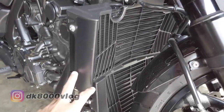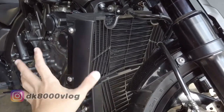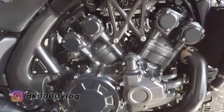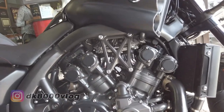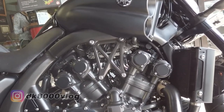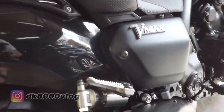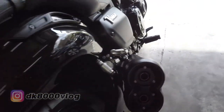Ini yang di bawah gede banget — ini radiatornya, segede gaban gini. Radiator segede ini adalah untuk mendinginkan mesin yang berkubikasi sekitar 1.700cc, V4. Jadi bukan V-twin — ini V4, ada 4 silinder. Masing-masing ada 2 lubang kayak gini, yang kiri juga begitu, 2 lubang juga.